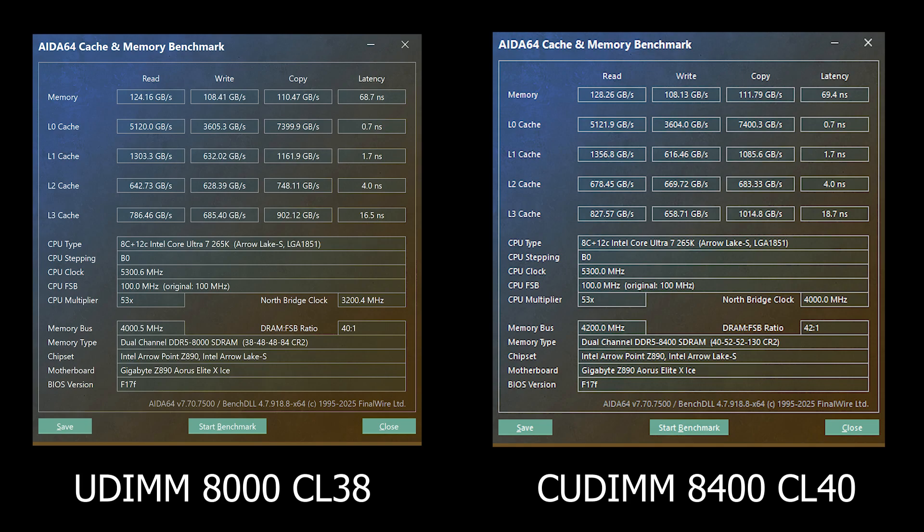Starting with the AIDA64 memory benchmark, we have tests for read, write, copy, and latency. The biggest difference was in memory read speed — the QDM actually pulled ahead by about 4GB/s, which is not earth-shattering, but it's there. For write, copy, and latency speeds, both kits were basically identical. So overall, the biggest difference was in read speed in the AIDA64 synthetic benchmark.